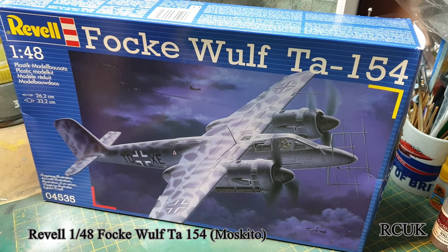Hello, my friends. My name is Darren from RC Scale Models, and today we have another kit review. This one's from Revell, 1/48 scale Focke-Wulf Ta 154.